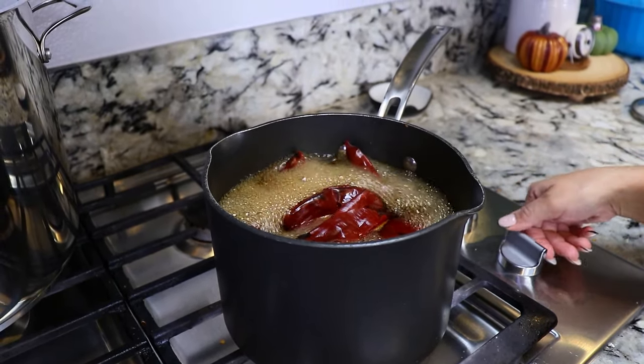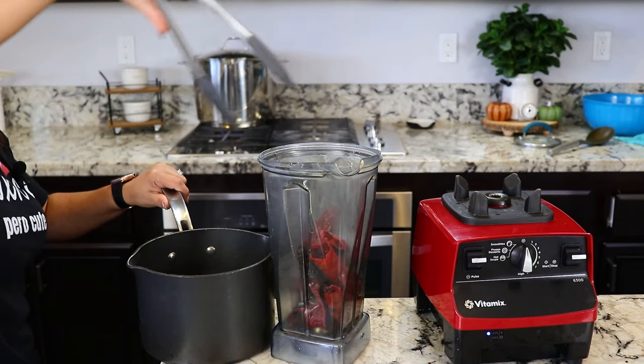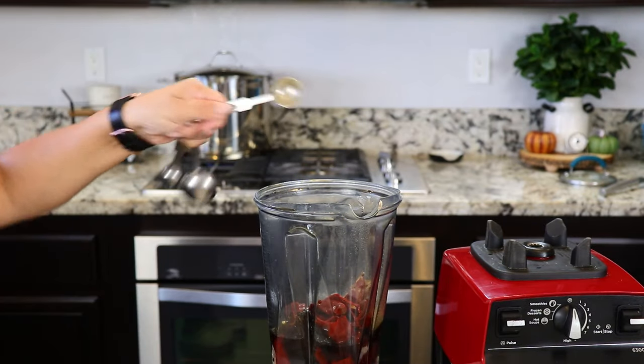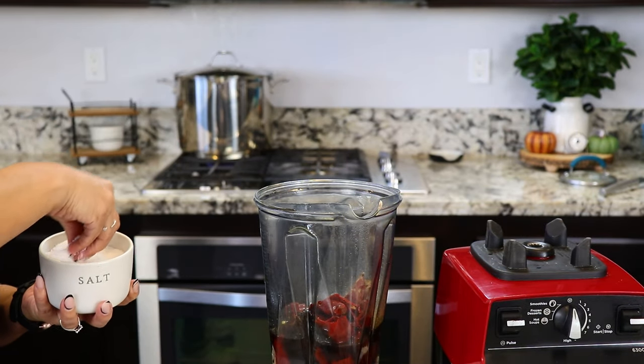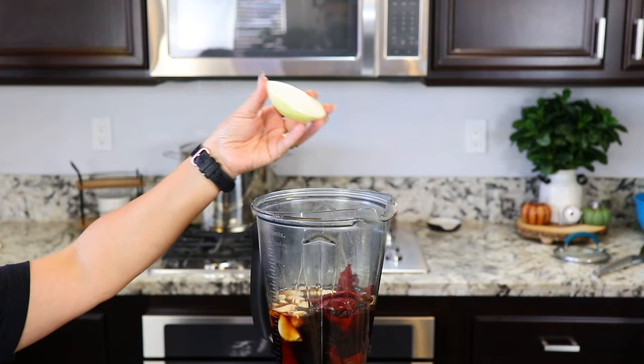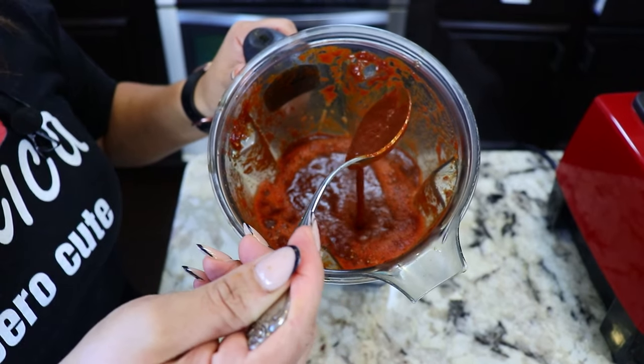It's been 10 minutes and the chiles are now done. Turn them off and transfer them into the blender. I'm also going to add some of the water from the chiles, one teaspoon of black pepper, salt to taste, 12 garlic cloves, and a quarter of a white onion. Now we blend — and this is how you want your sauce to look.